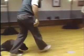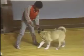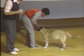Let's try again. Come on, heel. Good dog, come on, on your paws. Always try walking forwards very naturally. There's no need to keep turning to face her all the time.